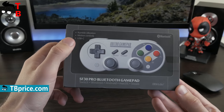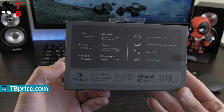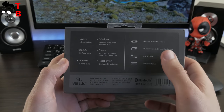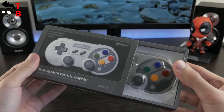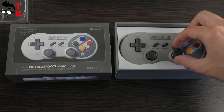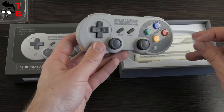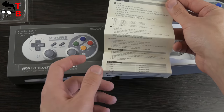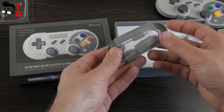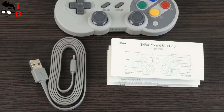The 8BitDo SF30 Pro comes in a branded box with a gamepad image on the front panel and specifications on the back side. Here you can read supported devices such as Windows, Android, and others, battery life, and USB Type-C port. Inside the box is the gamepad in a transparent plastic package. Also there is a user manual in different languages such as English, Chinese, French, German, and others, and a USB cable. The package content is quite simple, but you don't need anything else for playing games.